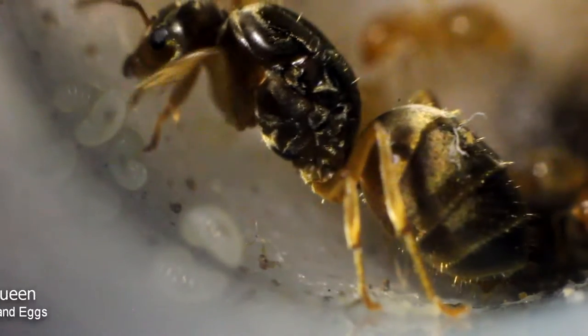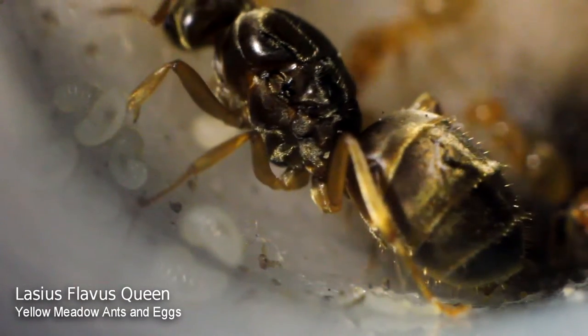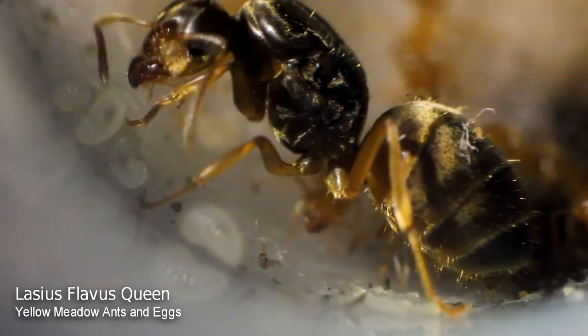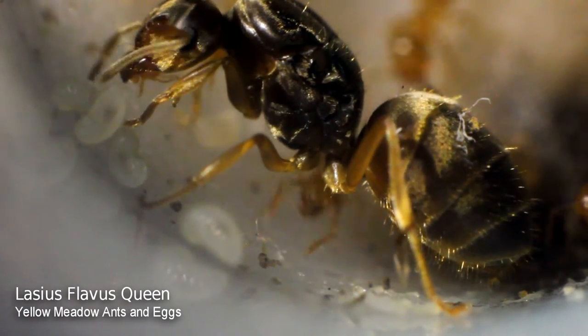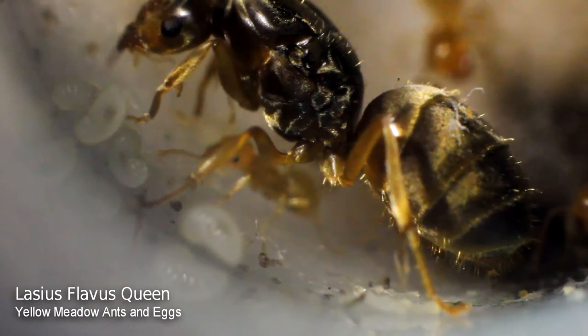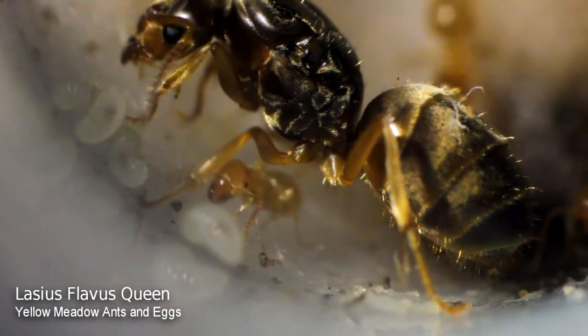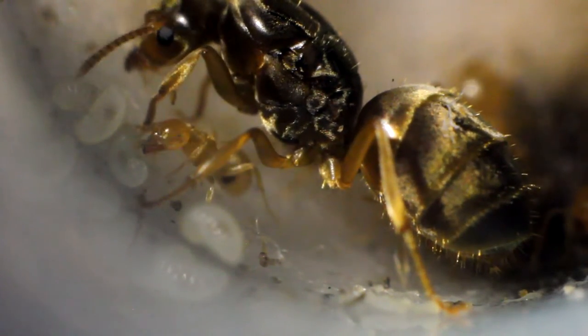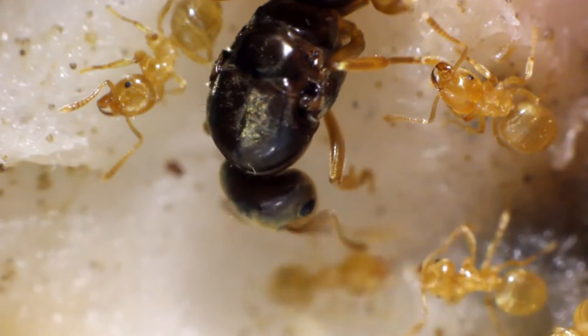Hi guys, SandmanUK here. Hope everyone's doing well. I told you I'd get some footage of my Lasius flavus ant colony. I had to take an inch off the plastic test tube setup just so I could get the camera to focus. Do not worry — no ants were harmed when I was making this video. They're all perfectly fine, but it was the only way I could get the camera to focus.